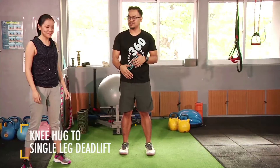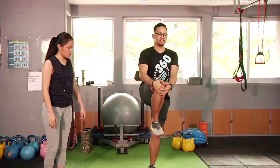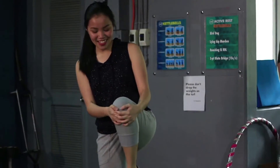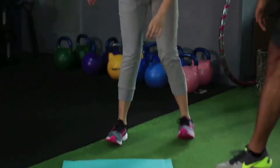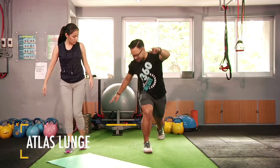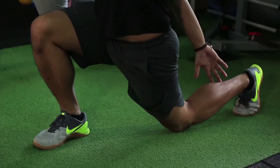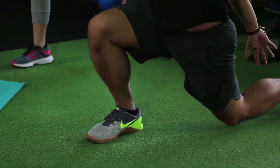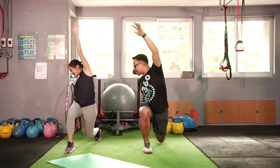Our next would be knee hug to toe reach. First, hug your knees, then with your right hand reach your left foot. So hug your knees, then reach your left foot. The third would be the atlas lunge — from here, step, then reach, then back up.